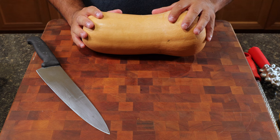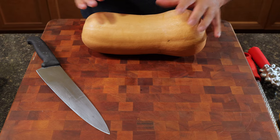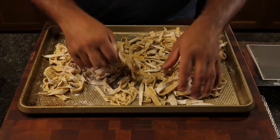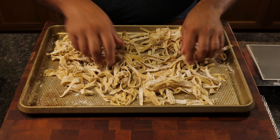To start, while our water is boiling here, we're going to cook off our pasta. You can use two different kinds of pasta — the pre-boxed stuff, or homemade pasta.